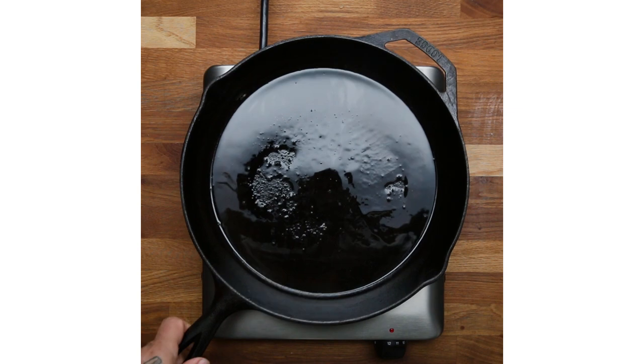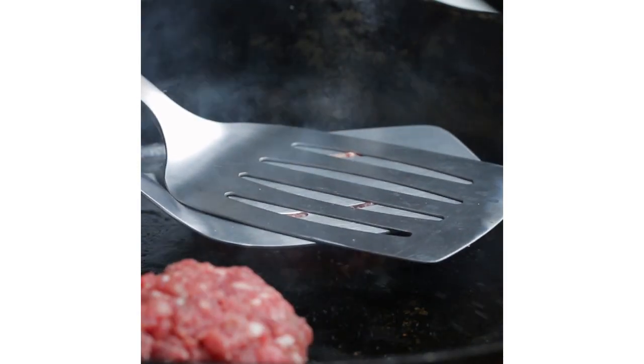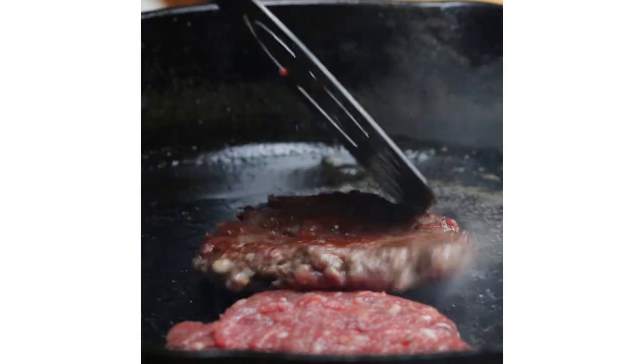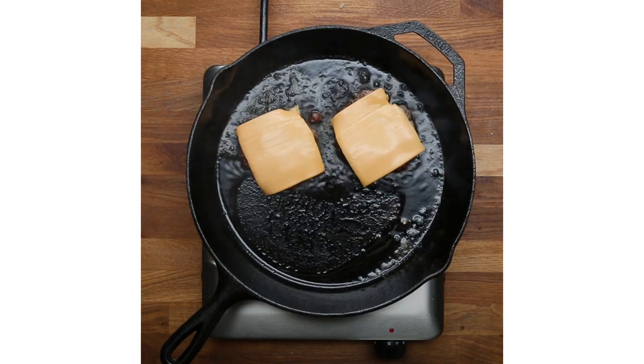We're going to roll these into two three-ounce balls, put them on the cast iron to cook for a little bit, and then smash them down. Almost treat it like a piece of fish. Caramelize one side really hard, then flip it over. Just kind of kiss it for one second on the other side, put the cheese on, and then take them right out and start building the burger.